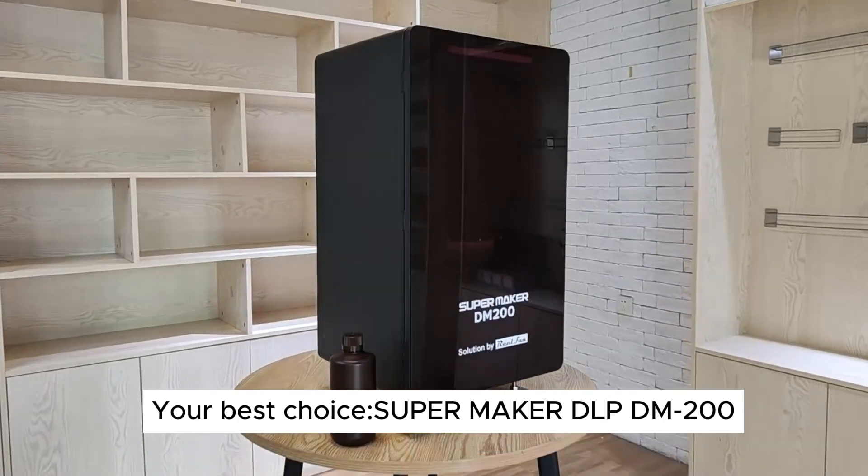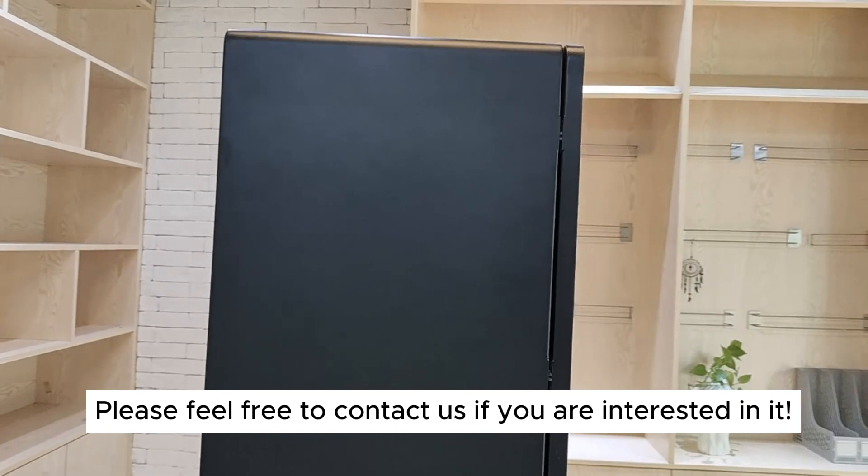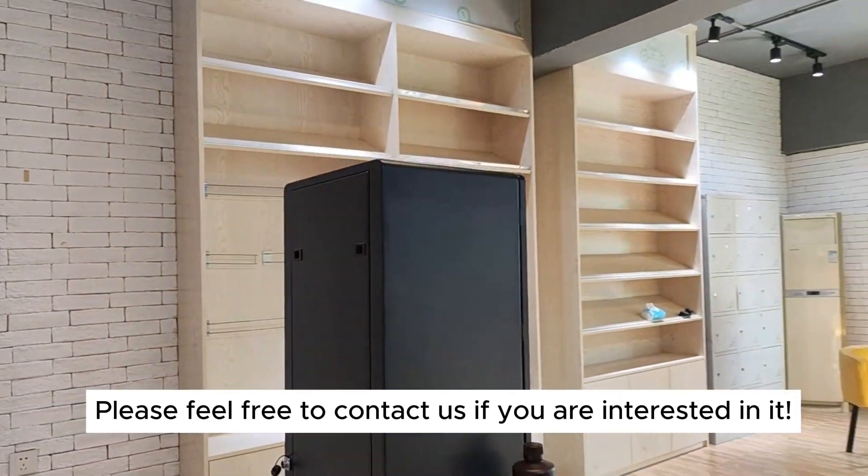Your best choice: SuperMaker DLP DM200. Please feel free to contact us if you are interested.